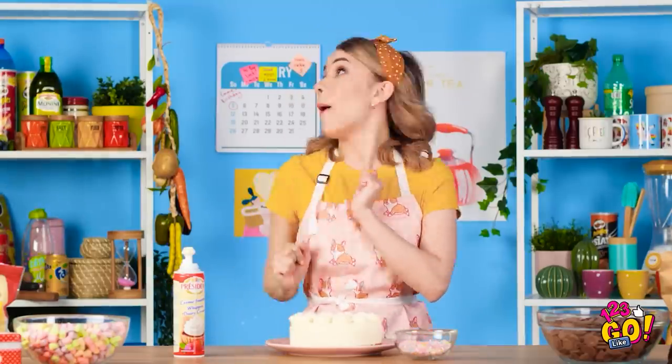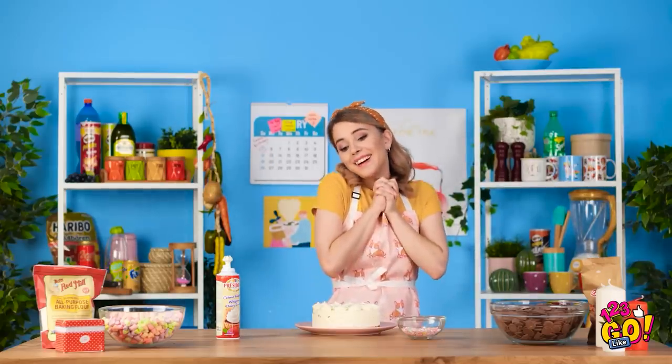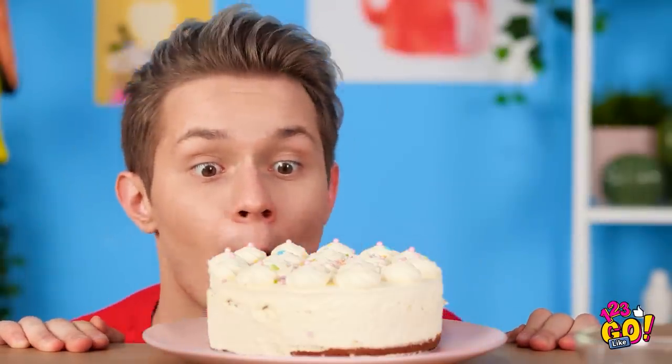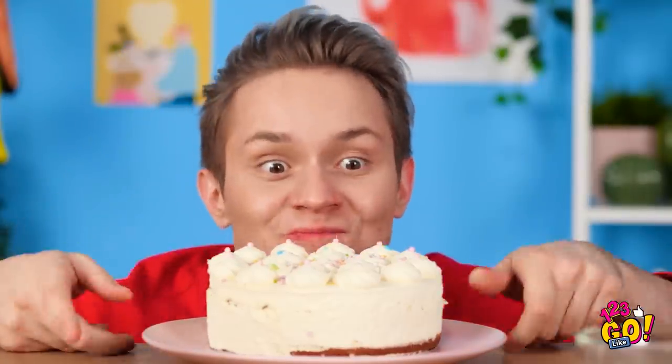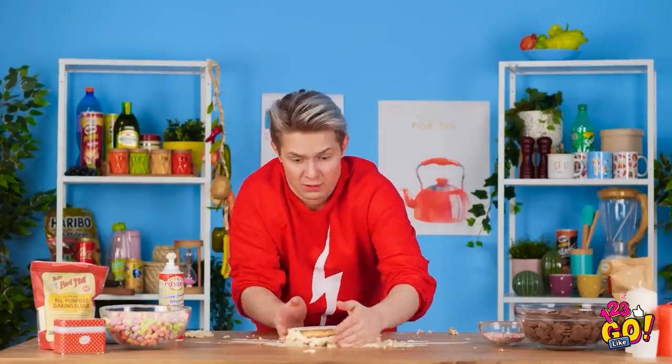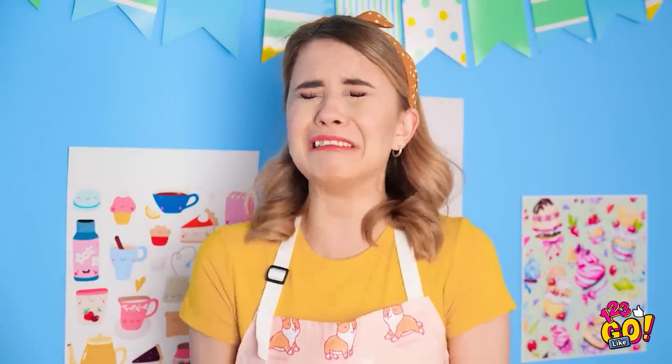I'll just add a bit more sprinkles to the top! Emma's going to love this birthday cake I made for her! I think it's the best cake I've ever made. Look at this cake, I gotta give this a try! That's the real deal! You're coming with me, cake! Thomas! Stop right there! Nooooo! My cake! I'm sorry, I can fix it! Look, good as new! That's not a cake, that's a cake mound! It was gonna be a cake for Emma and now it's ruined!